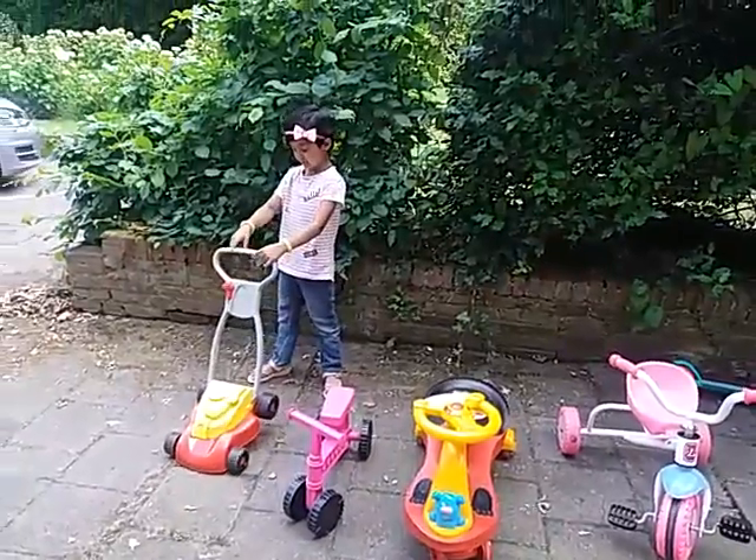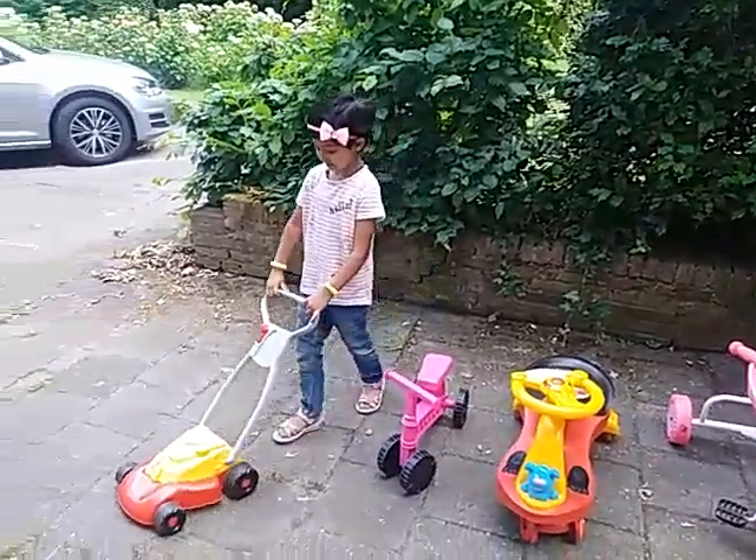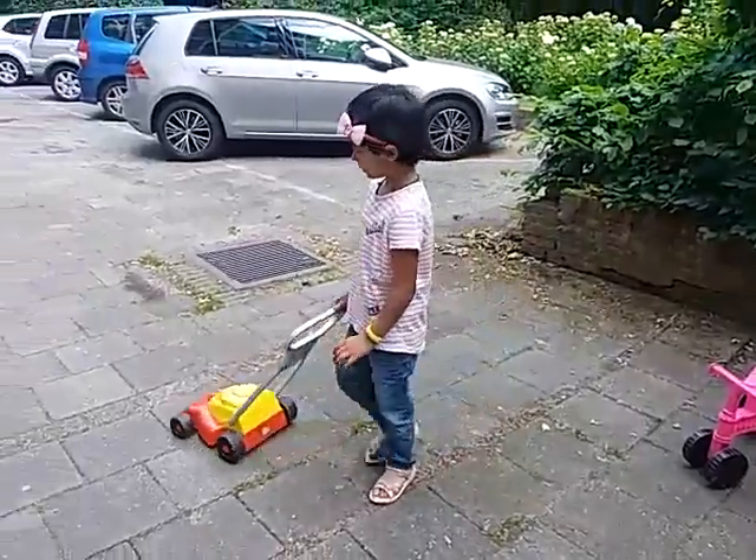You need to hold this handle, you need to walk like this. This is for one year old.